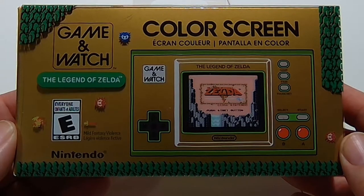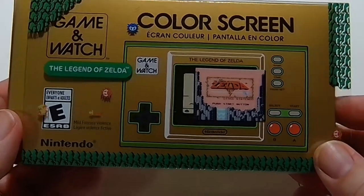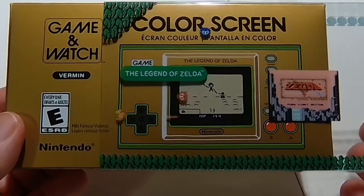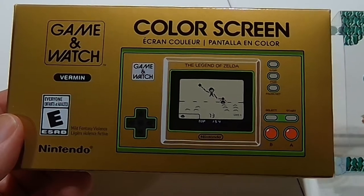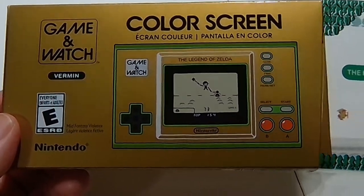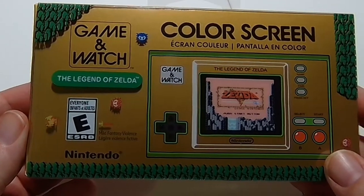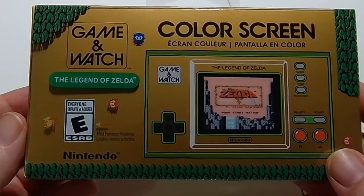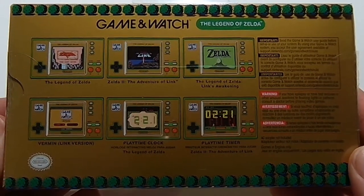As you can see, the box has a pretty cool plastic case over it that you can pull off, which reveals underneath Vermin. It's a classic Game and Watch title, but the star is Link here. You put the sleeve back on and you can see we've got Legend of Zelda.